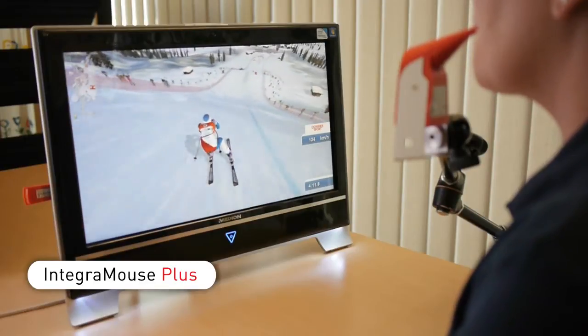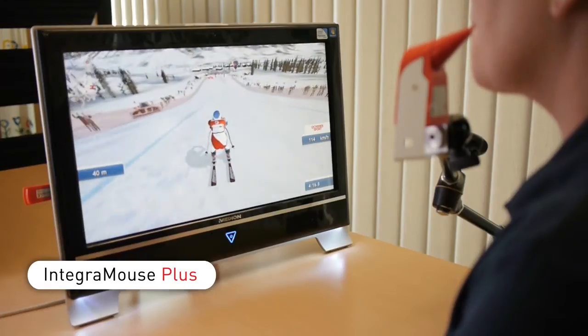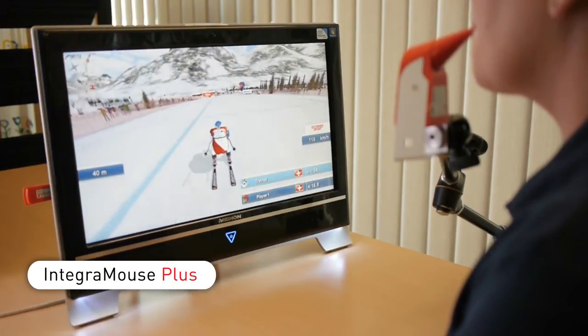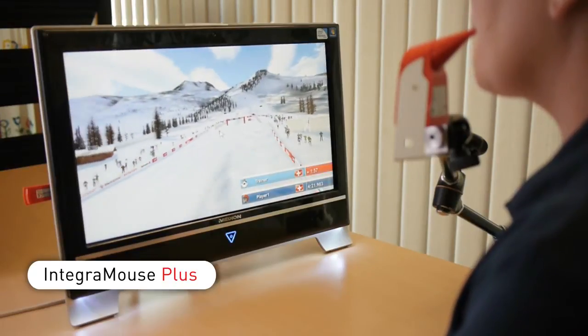Integra Mouse Plus not only replaces a standard mouse but a joystick as well. Use Integra Mouse Plus to play off-the-shelf or online games usually played with arrow keys or joysticks.